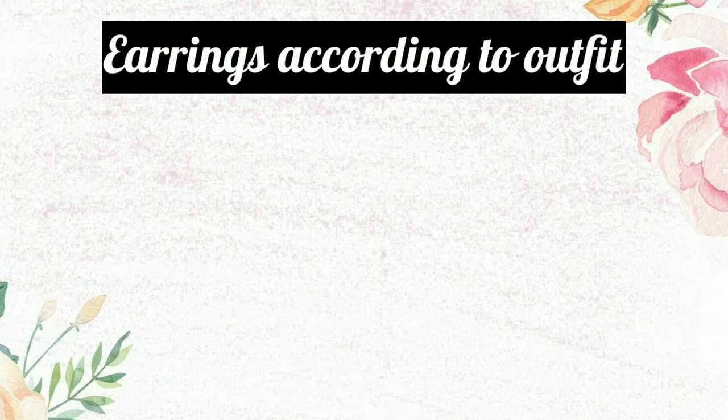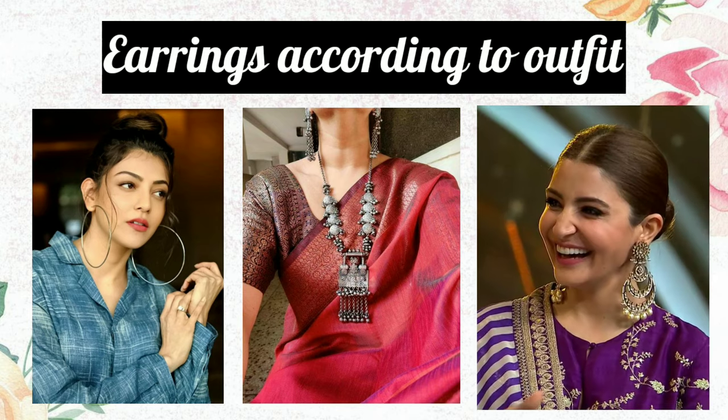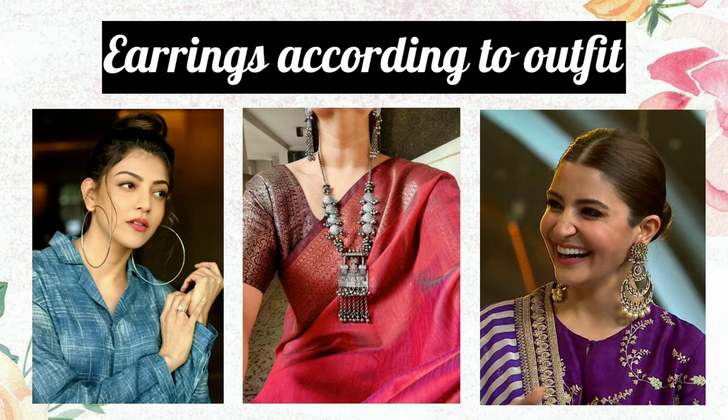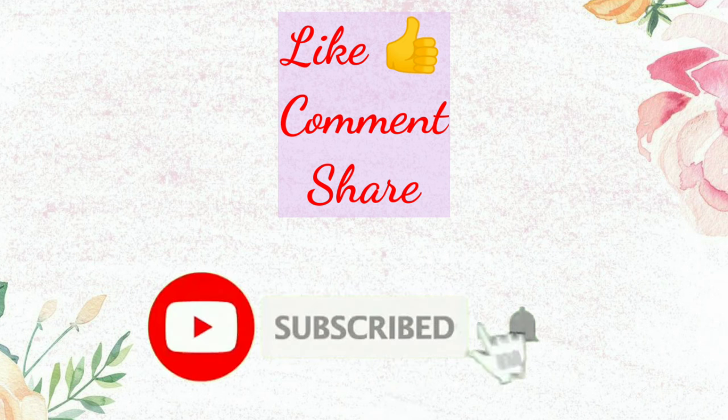Hi guys, welcome back to my channel. In this video, you are going to check out how you can wear earrings with dresses. So if you like this video, please like and subscribe to my channel.